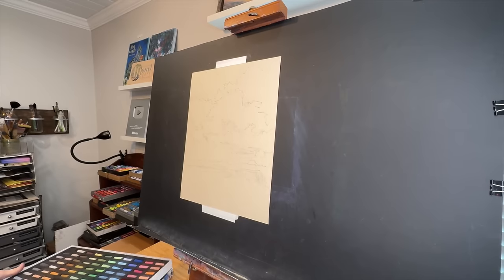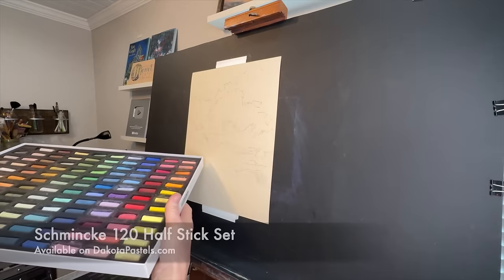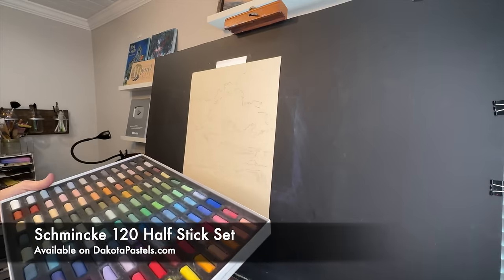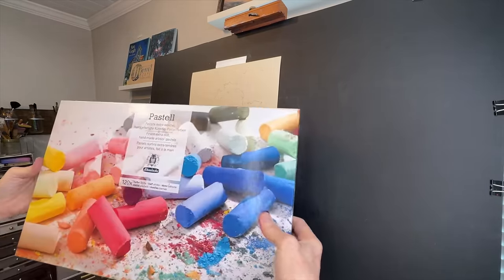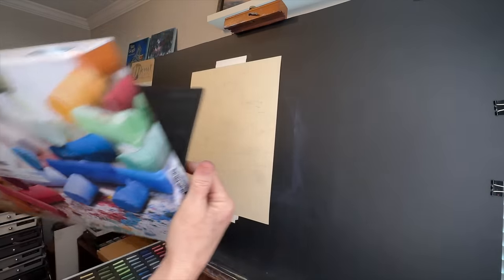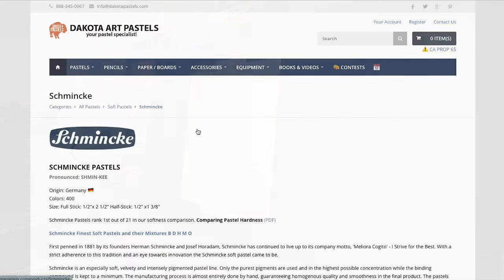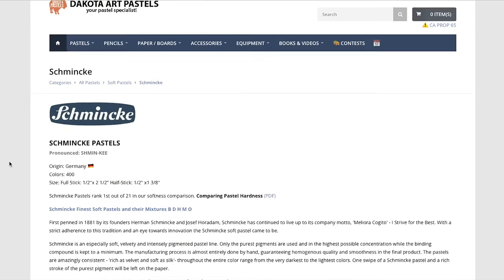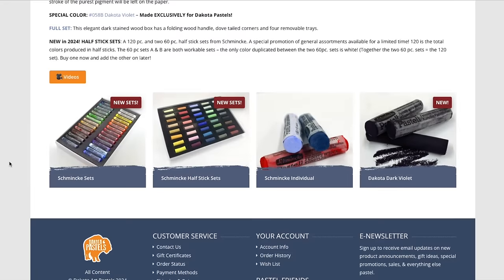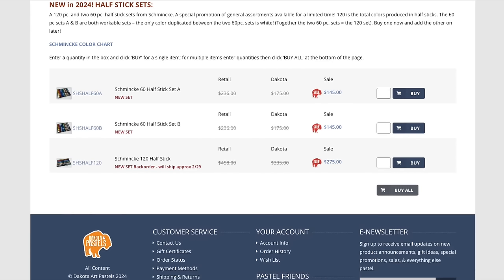I'll primarily be using a set of very soft pastels — these are the Schmincke 120 half-stick set. They are super soft and super vibrant. After I purchased my set a few years ago they didn't offer this half-stick set anymore, but good news — they do now. The set is available on dakotapastels.com. Go to the pastels tab, choose Schmincke, then click the Schmincke half-stick sets. They have it in two half sets — set A and set B — or you can buy the full 120 set.